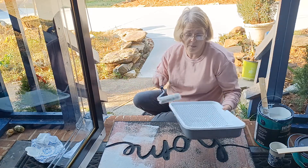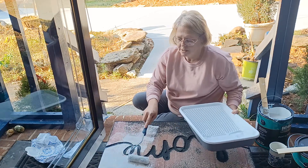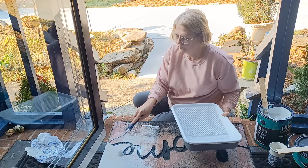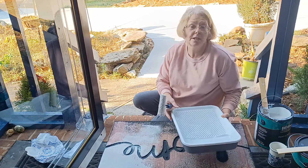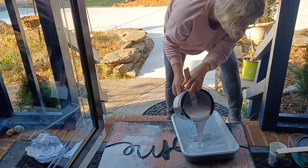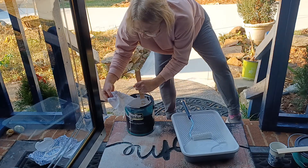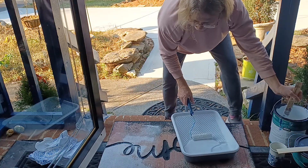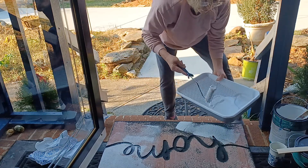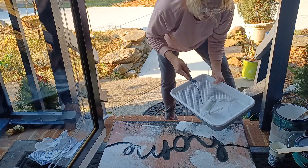I'm going to leave the word 'home' on here, so I'm trying not to get paint down into that crevice any more than I need to. It looks like this is going to absorb quite a bit of paint, so I'm going to need more paint. Just cover the surfaces well.